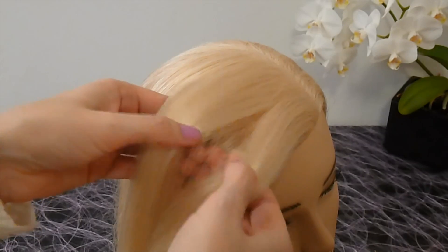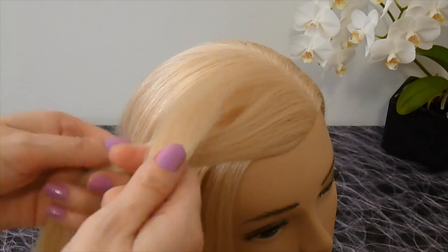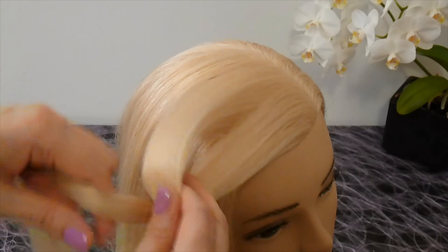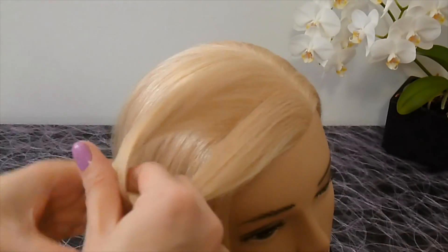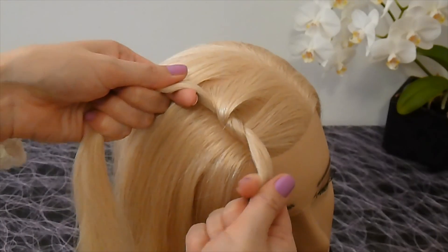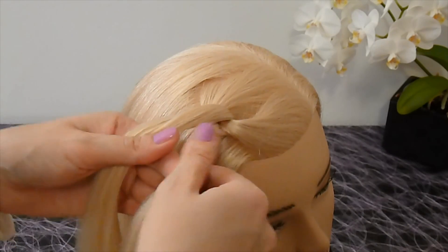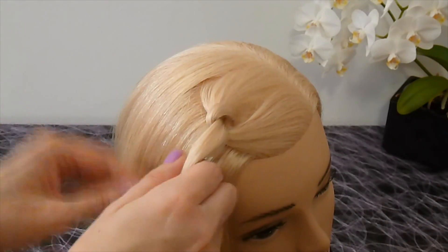Separate a strand of hair and split it into two parts. Lay the upper strand over the lower strand and bind them together. Turn the strands so that the upper strand becomes the lower strand. This way we get such a hair loop.